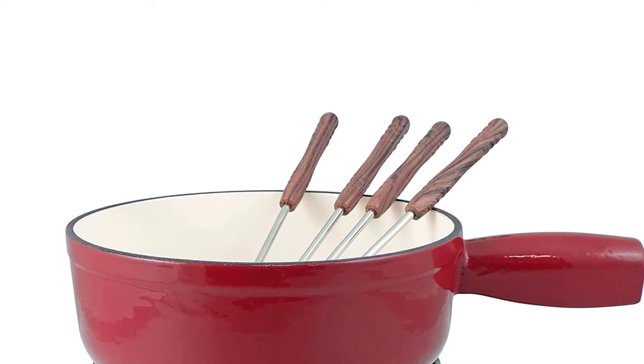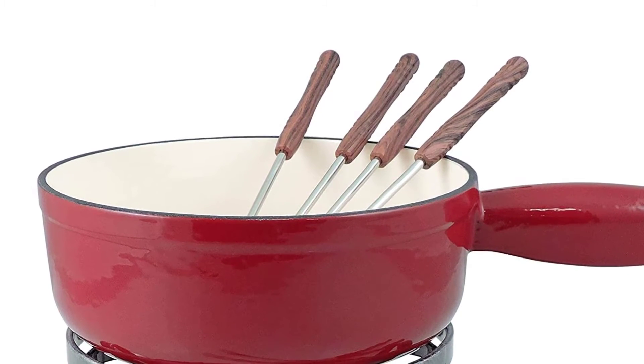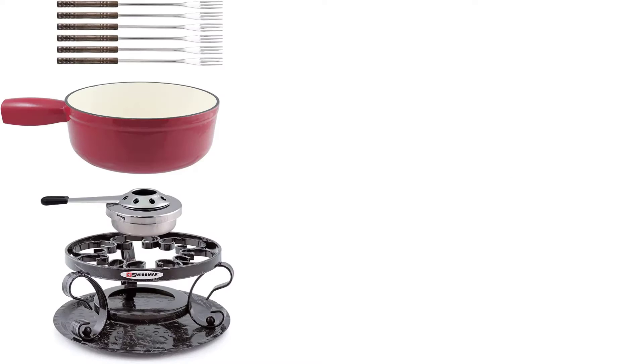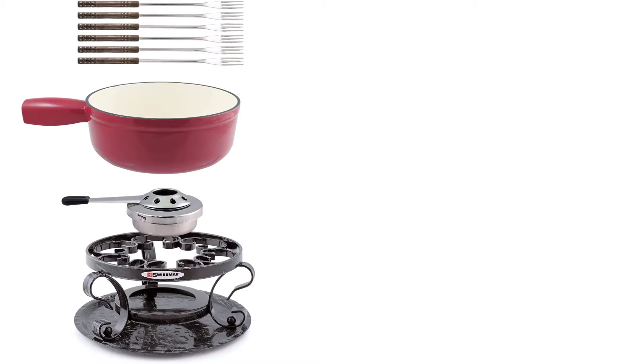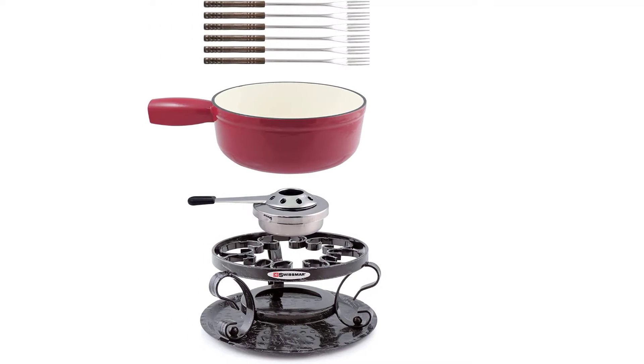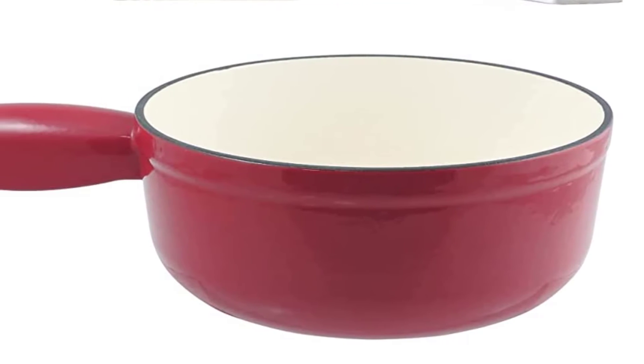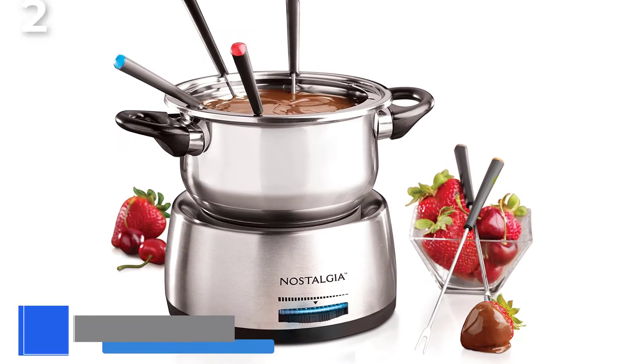This set includes everything you need to get started with fondue. The pot has a capacity of 2L (2QT) and is made of cast iron, which provides even heat distribution with no hot spots. It's ideal for cooking at both high and low temperatures and can be used on all heat sources. The pot is easy to clean and will make entertaining a breeze.